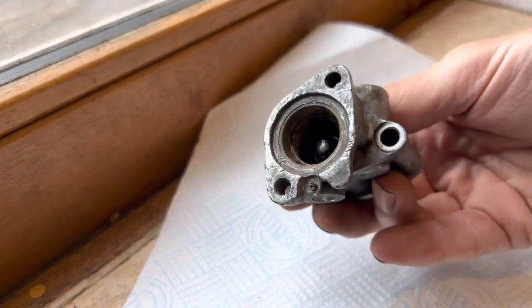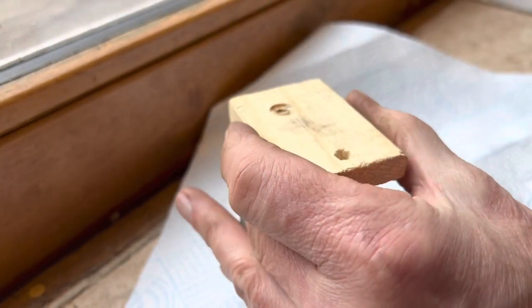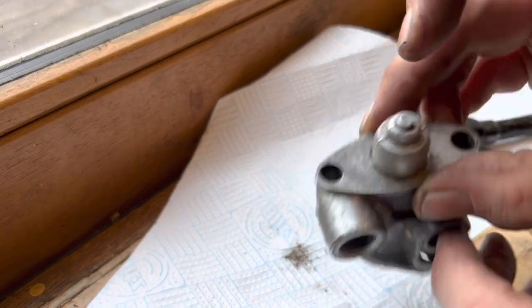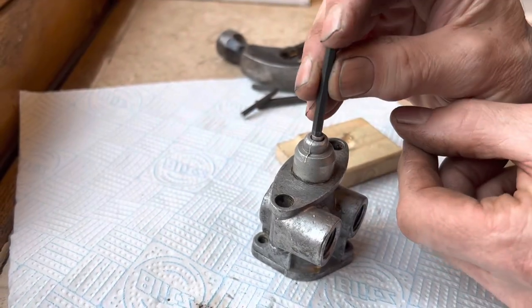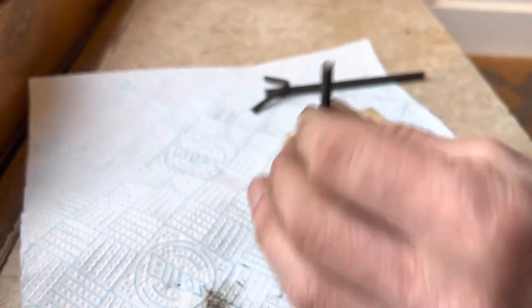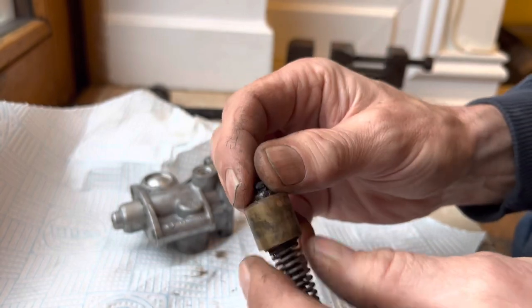We'll give that a little blast of WD-40 and try to tap it out. We're going to have to get a drill bit or something to tap that all the way through. Just chopped off a little bit of an Allen key — I don't really want to be bashing metal on metal but I don't see a choice. We are making progress. My next challenge will be to get that screw out without shearing it.